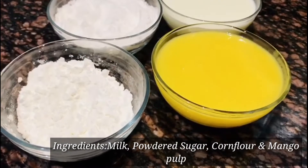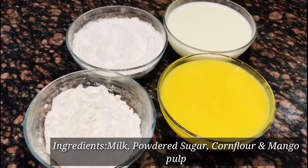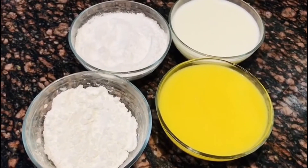These are the ingredients: Pala, Cornflower, Pansar, and mango pulp.